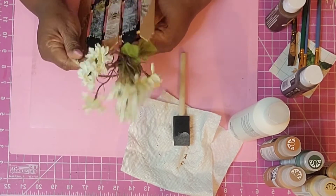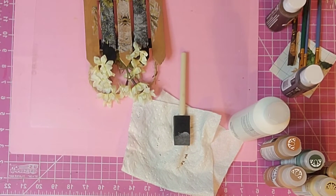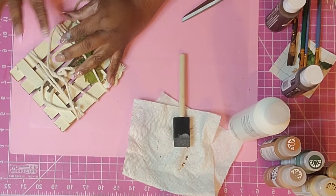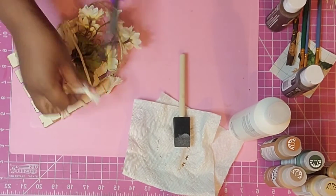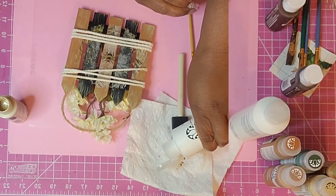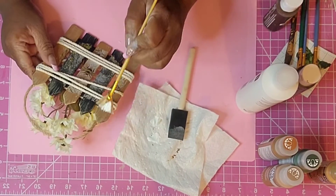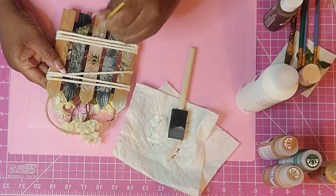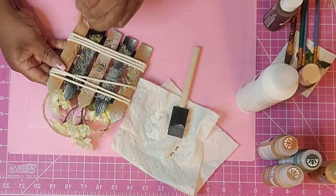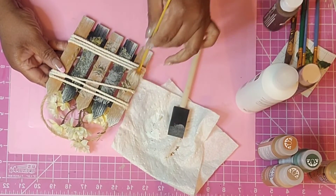I decided at the last minute to go in and add another piece of that napkin, just to tie it all together. Then I put a little bouquet of smaller sunflowers from Dollar Tree on the back, tied off with some macrame rope. Not doing any heavy-duty glue here — just hot glue again so I can transition and repurpose these later. I tied that off with a little yarn design, nothing fancy.